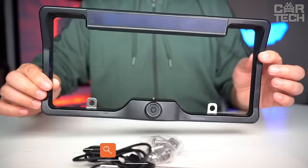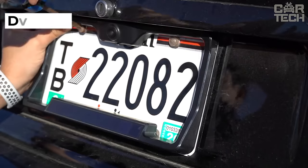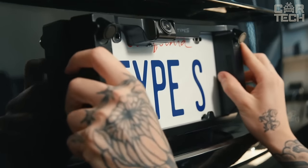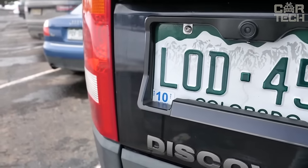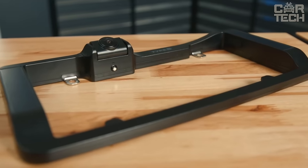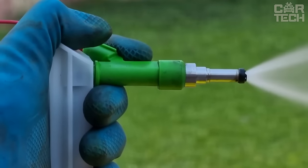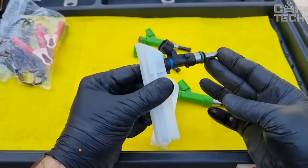The offered license plate illumination frame has a built-in camera that allows you to safely perform maneuvers in reverse. The camera is protected from moisture and dust. The viewing angle is 170 degrees and the operating temperature range is from -4 to 158 degrees Fahrenheit. To install the frame with a camera and backlight, you do not need to drill additional holes in the body. Supply kit: license plate frame with backlight and rear-view camera, power cable, and video cable.